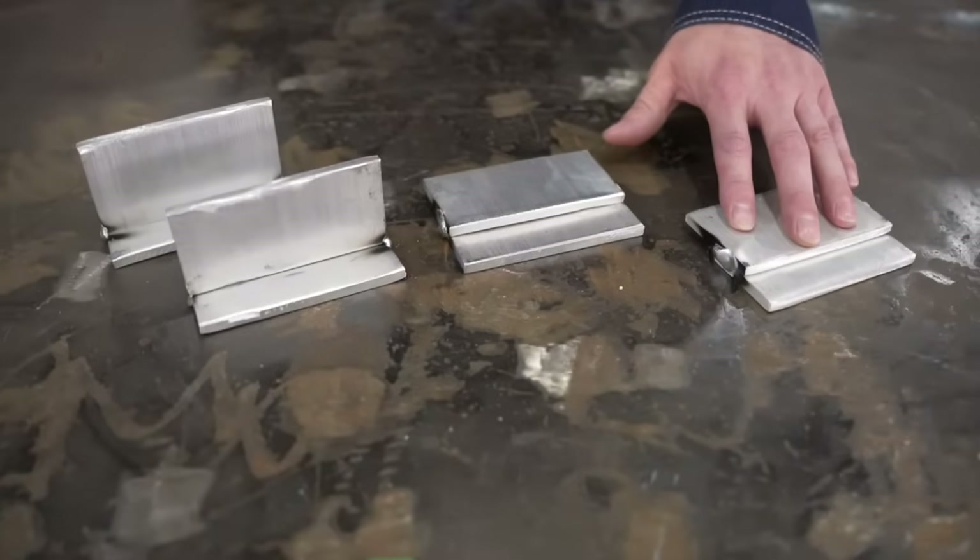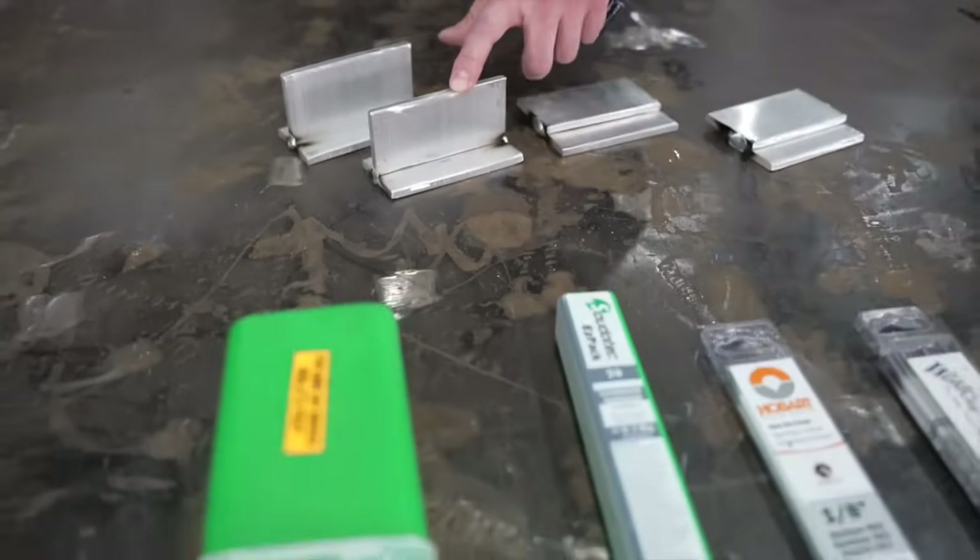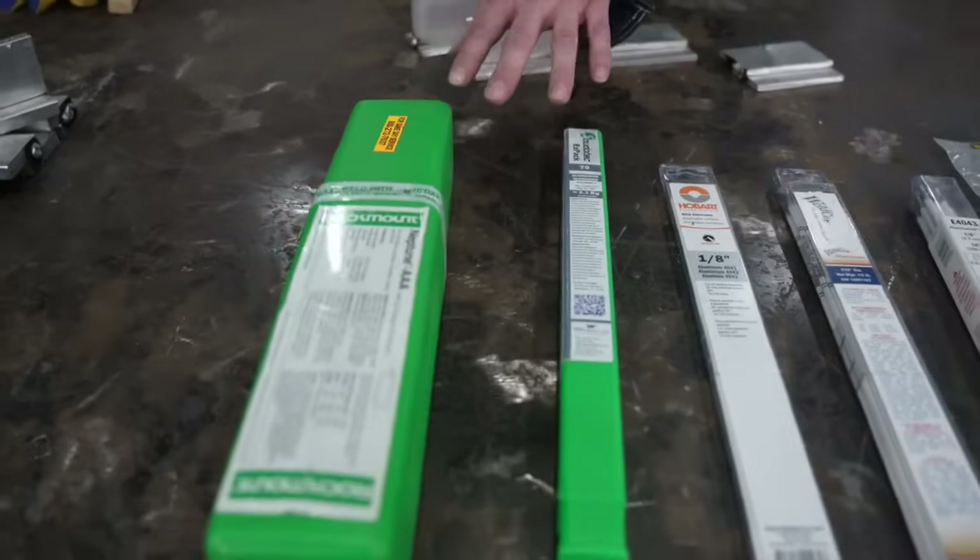For the purpose of this video we will be doing a lap joint and a T-joint, and as you can see we have many different brands of 4043 electrodes. We will see which one's the best.